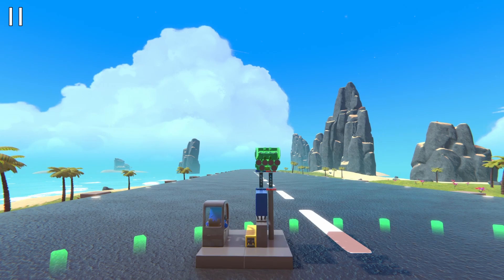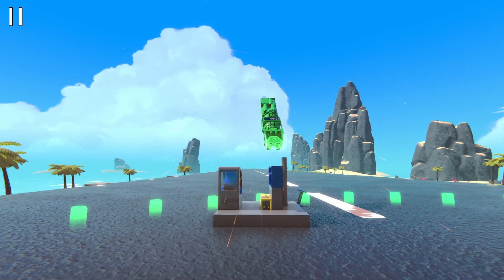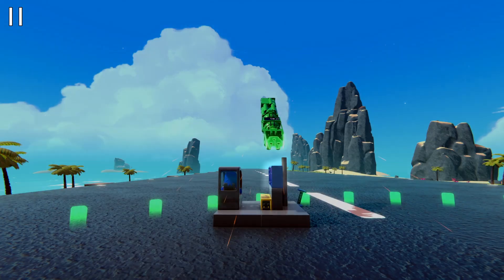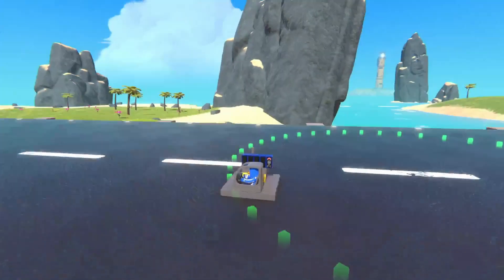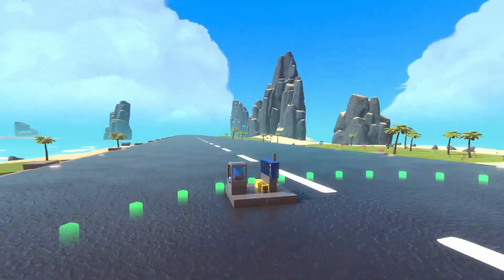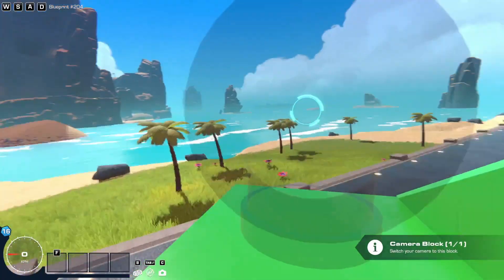Distance sensors are able to send outputs to the missile when they're triggered by the pistons, and yeah that's how it works. If you enjoyed this video please like and subscribe, it would really help me out. Anyways that's it for this video, thanks for watching and goodbye.